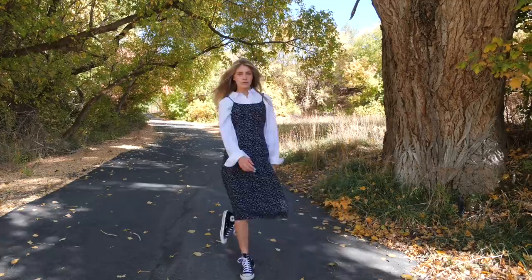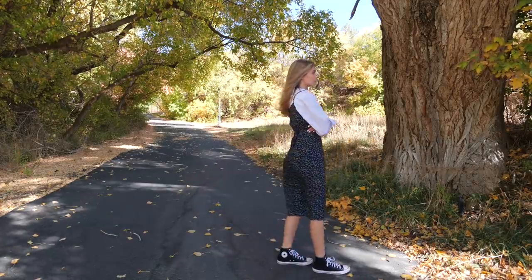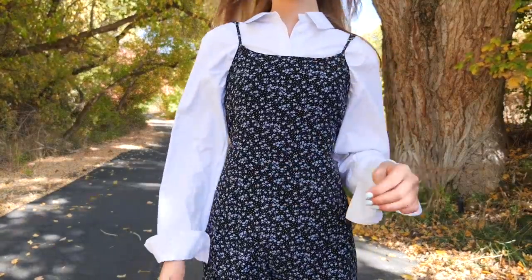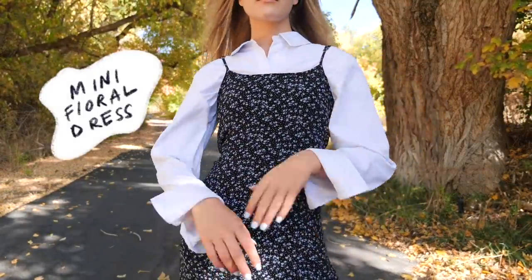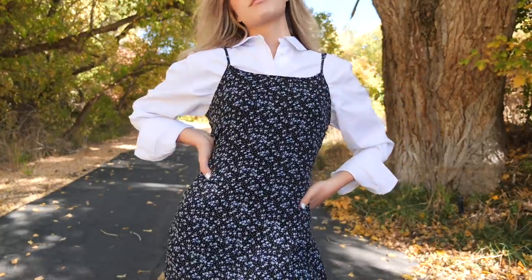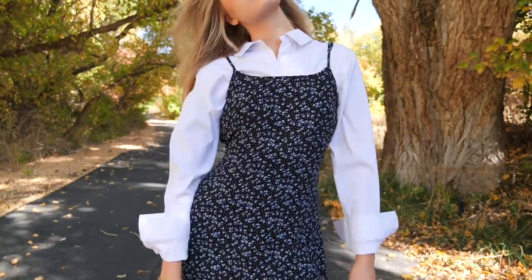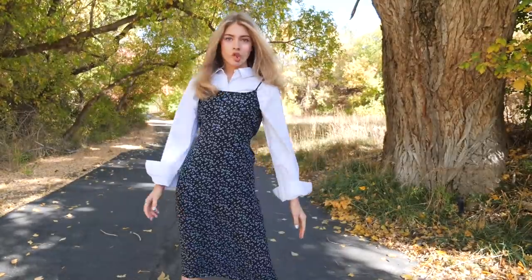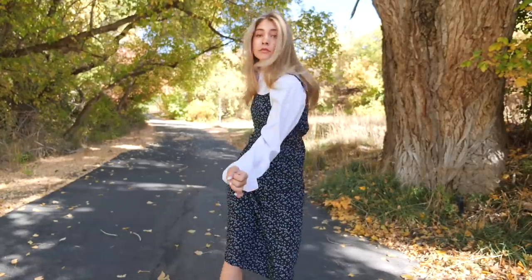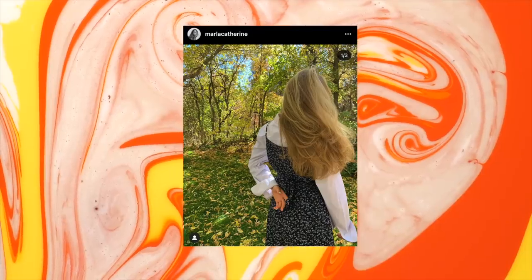Not only is this layering tactic so cute, but it's perfect for modifying clothes to be more modest for uniforms, church, or just your personal preference. I paired a spaghetti strap mini floral dress with a classic white button-up shirt from Walmart. I got a size extra large in the button-up just to get an oversized effect and to contrast the super fitted dress. I paired everything with some Converse and I thought I looked very good.